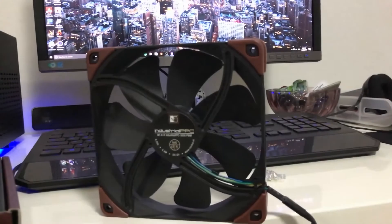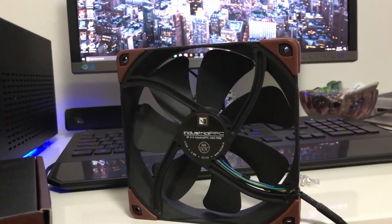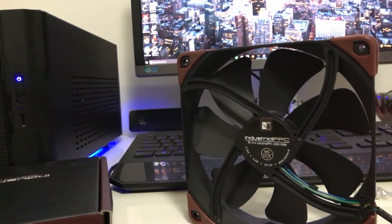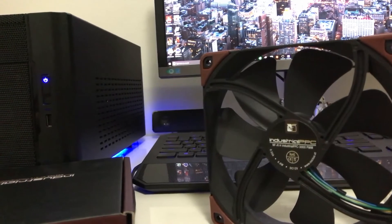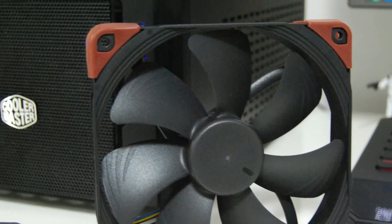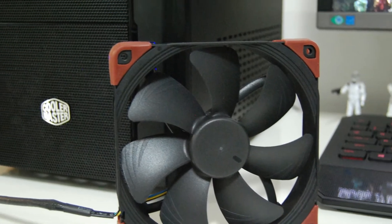All of this speed and power comes at a huge cost — the amount of noise they emit when at full speed. With an acoustical noise of over 41 decibels, this makes it one of the loudest PC fans on the market. So let's have a listen to the fans.